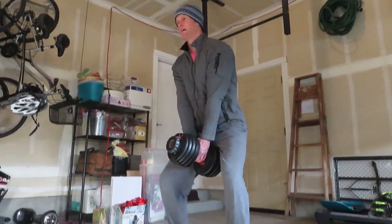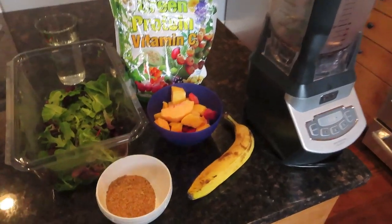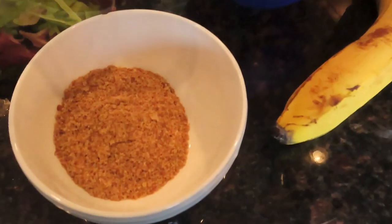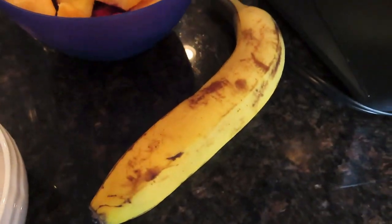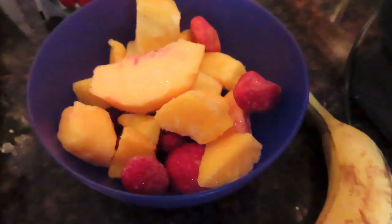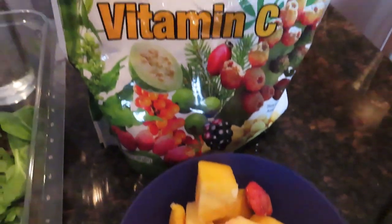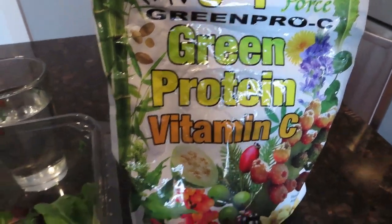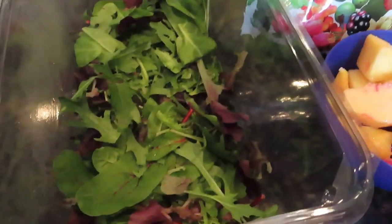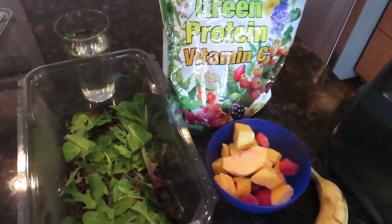Once you're done with the squats, go on that three-mile jog or run. Here's what I had afterward — I made this smoothie. It's a great post-workout smoothie: ground flax seeds, a banana, a bowl of frozen fruit with berries, mangoes and peaches, some Marcus Rohrer Spirulina green pro-C mix — all raw, very healthy — and a couple big handfuls of greens and some water to dilute.